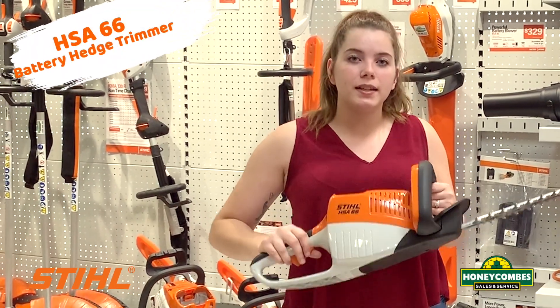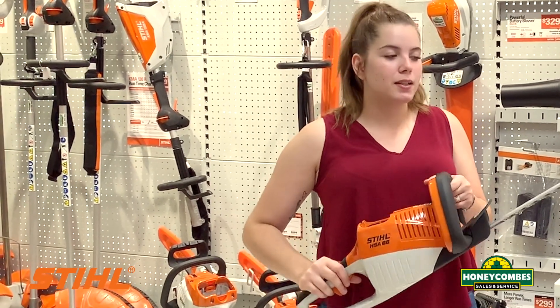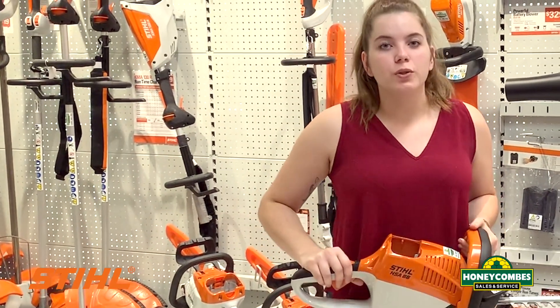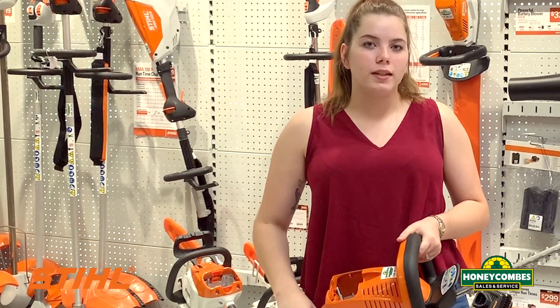Today I want to demonstrate how easy it is to use the HSA 66 Battery Hedge Trimmer with a 20-inch bar. For only $329, it makes a perfect gift for your loved ones this holiday season.